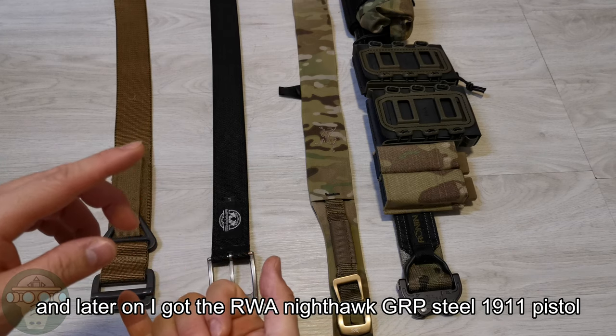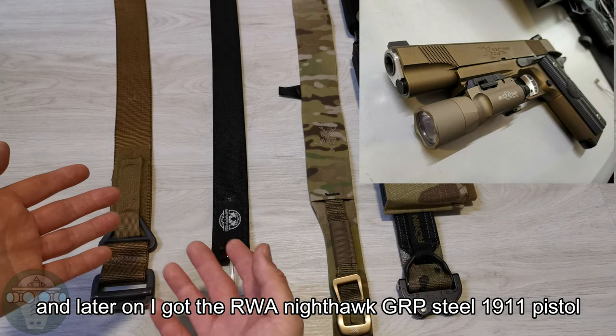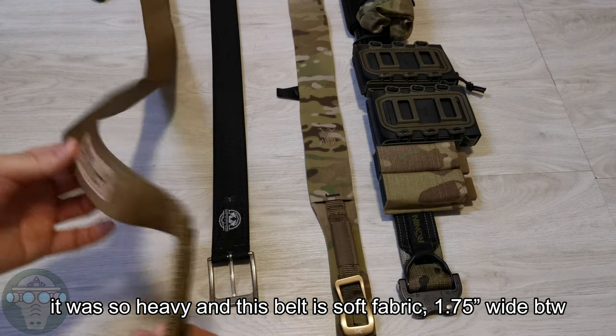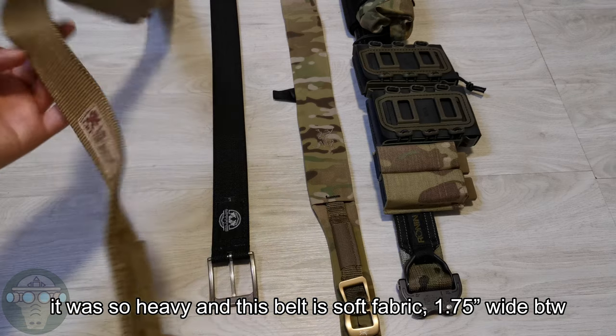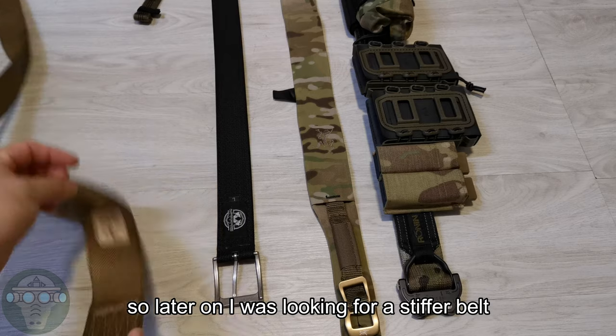Later on, I got the RWA Recon pistol, which is a steel 1911, and with the holster it was so heavy. This belt, since it's very soft — it's just made of webbing and it's 1.75 inch thick — it started to pull down my pants. So I was looking for a stiffer belt.